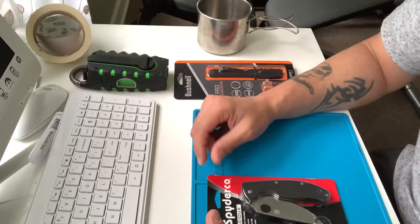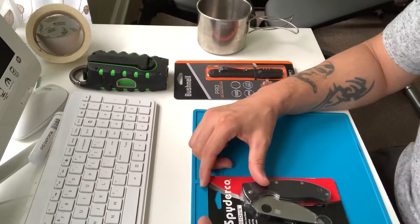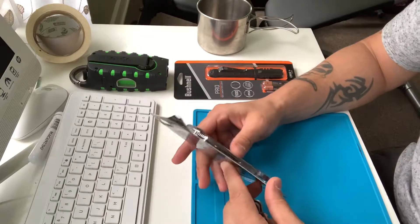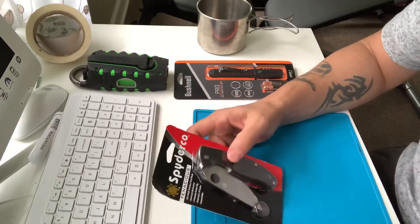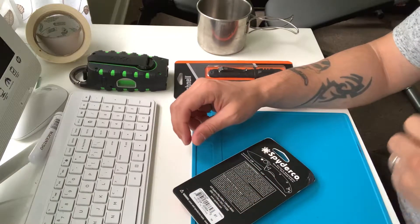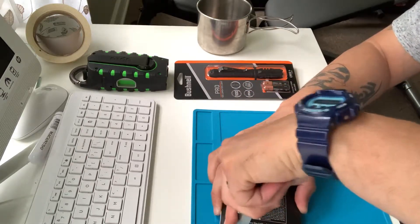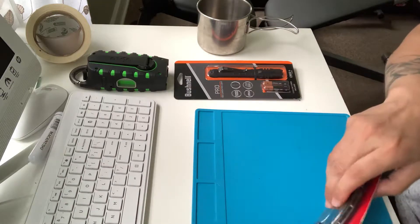I probably won't be able to put this video up until my power comes back. So I went to Walmart, and they had the Spyderco — the Chaparral — on sale. They usually have it for like 60-something bucks, but it was 25 bucks. I picked it up, like, what the heck. It's not one of the high-end knives, but for 25 bucks you can't go wrong. Let me just open this up.